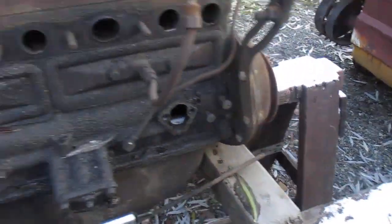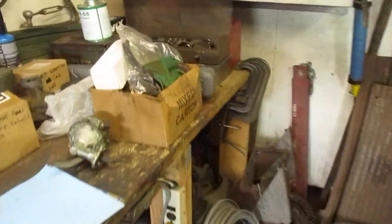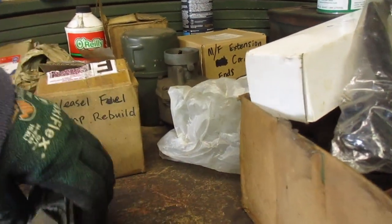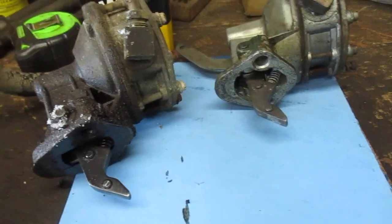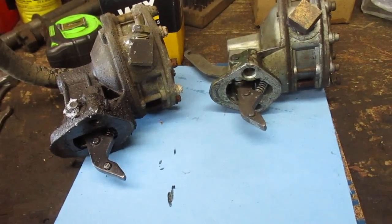Let's go into the garage and compare. It looks like I was right — they both have the same cam following actuator arm, which is good.